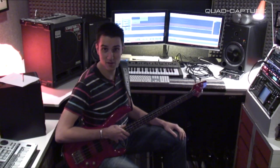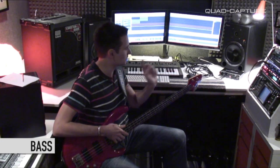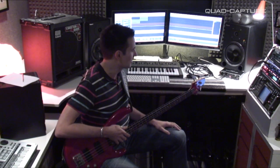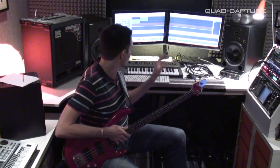Now it's time for the bass track. I'm running my bass straight into the Roland Cube 60x bass amp, which is running from the direct out straight into the second channel of the Quad Capture. My AutoSense is all set up and ready, so I've got the perfect level to record straight into Sonar X1 LE.